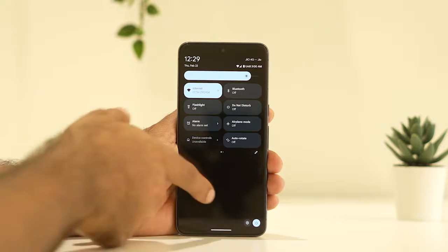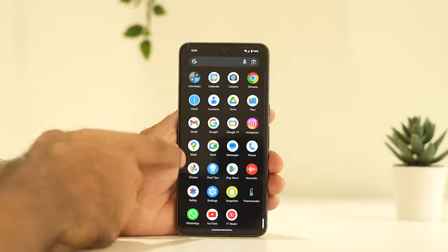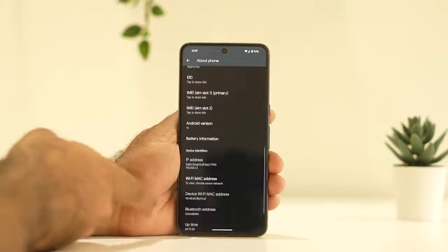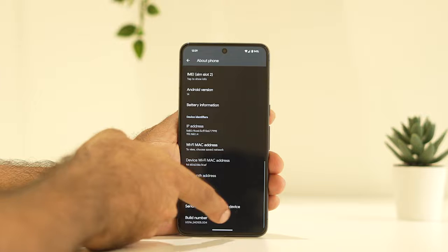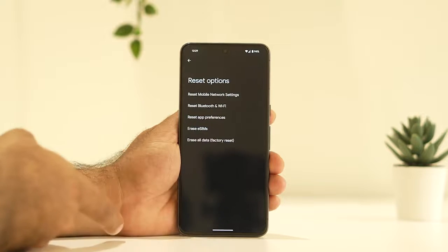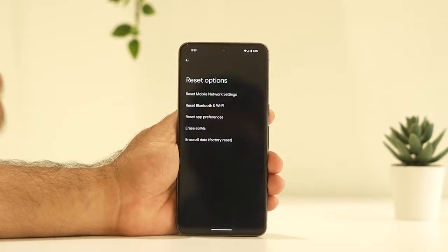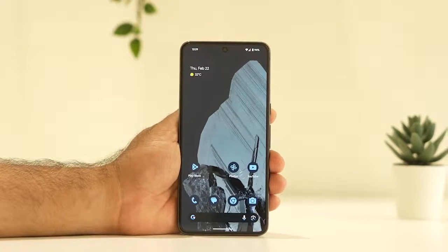The last fix is to do a factory reset on the phone. Go to Settings, scroll down, tap on System, scroll down, and tap on Reset. There is an option called Erase All Data, which is the factory reset. Do the reset, and once it's done, most probably the microphone issue will be completely fixed.